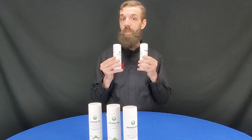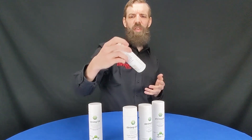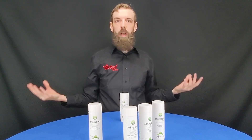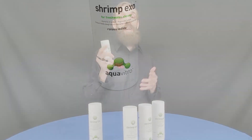Next up, that brings us to Shrimp Exo. Shrimp Exo is an interesting supplement — its purpose is to raise iodide levels in the tank. The thing about that is most of your shrimp are getting plenty of iodide through the algae that they're eating, so it's typically not necessary to dose it supplementally. However, if you are worried about it, Shrimp Exo is the way to go, and again that's because it is a stable chemical. If you overdo this it can be catastrophic for your tank — you do not want to overdose this. But if you feel the need to add iodide into your shrimp tank, this is the way to do it.